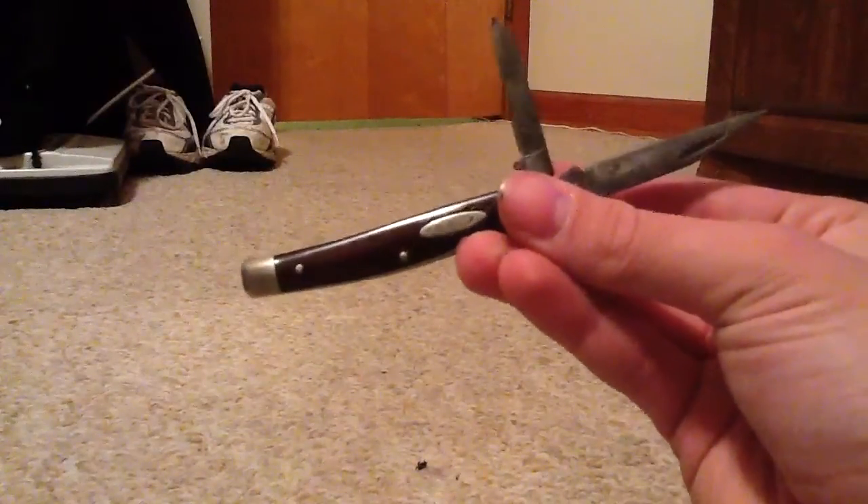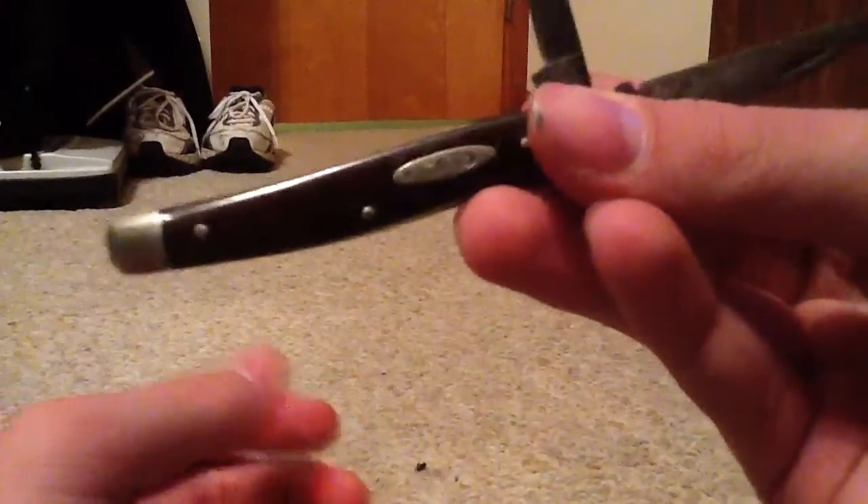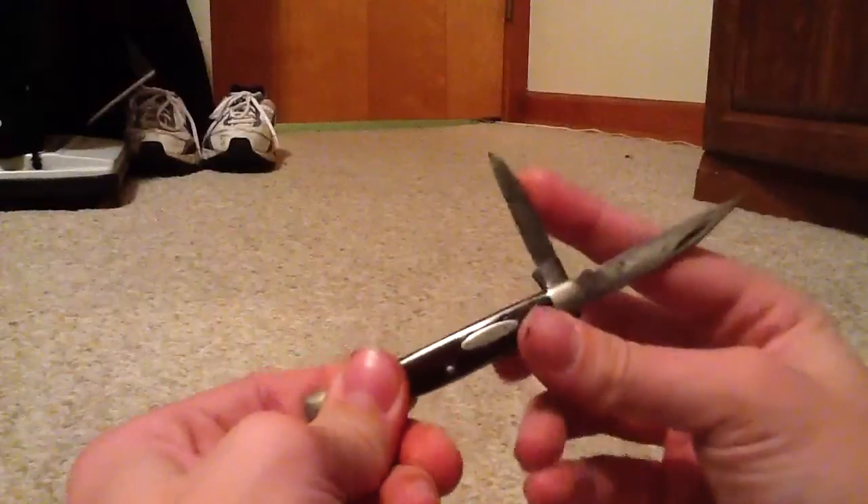I had somebody tell me what the age was on this one, and it's by a professional knife appraiser. It's been carried and used a little bit, but this one's from 1952 — a Case pen knife. If you listen, it's got good springs for its age. And if you can see that Case XX right there — yeah.